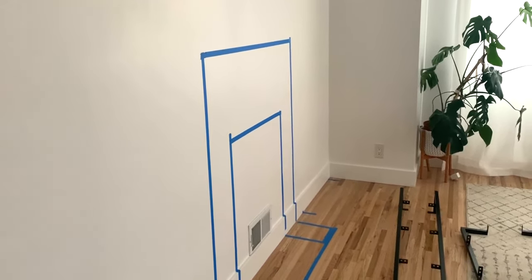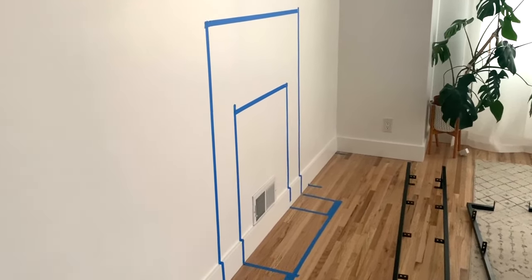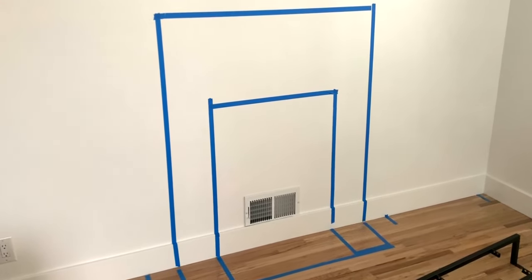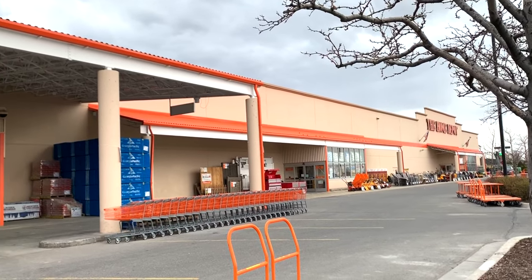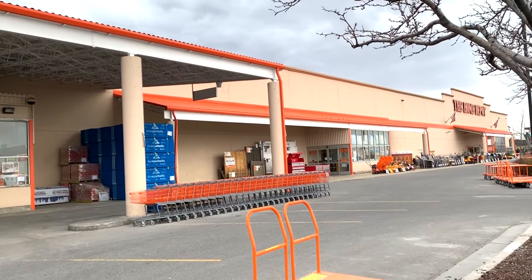The first thing we did was tape out our fireplace in our space just to make sure everything looked correct and proportional and that we got an idea of what measurements we wanted. Once we had an idea of our measurements and what we needed, we made a list and headed to the hardware store.